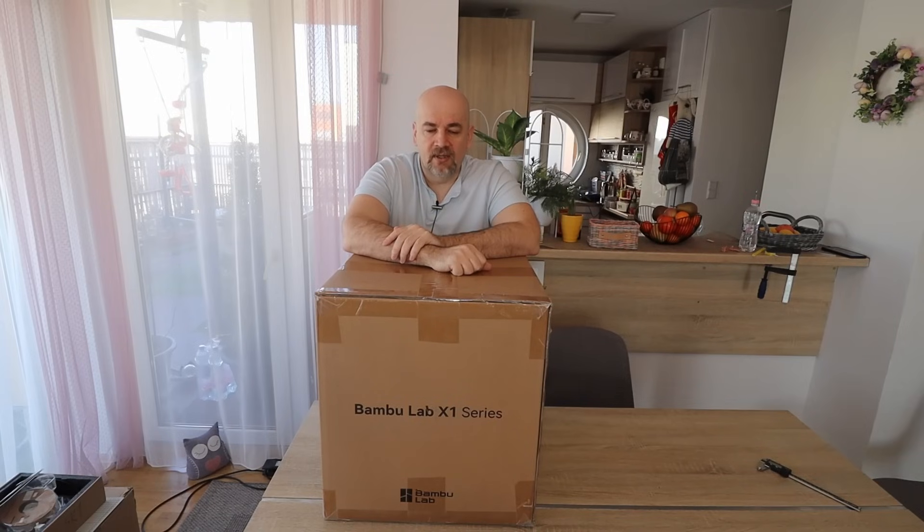Hello and welcome to my TechFan. In this video I'll try to do some kind of review of BambuLab X1 Carbon. I'll try to, because this printer has been on the market for almost 2 years now and there are hundreds, maybe thousands of videos about it.